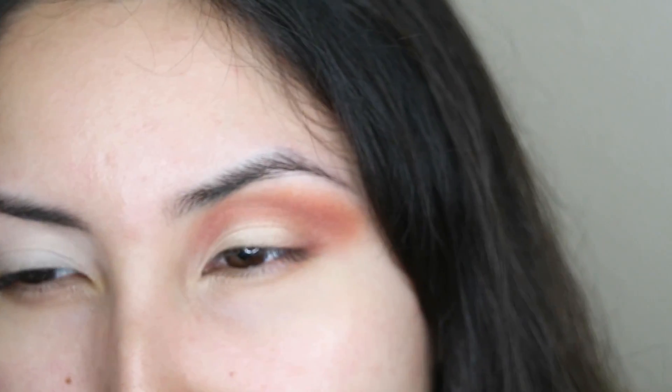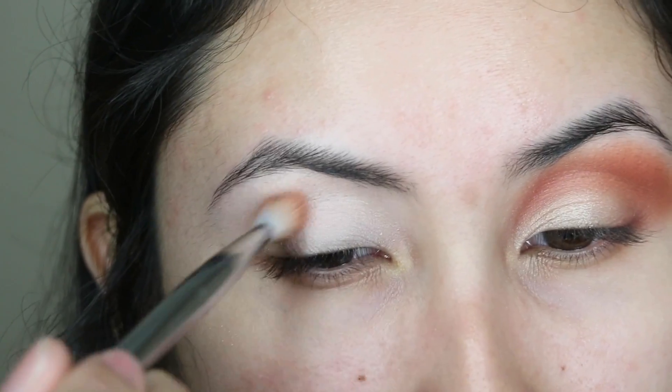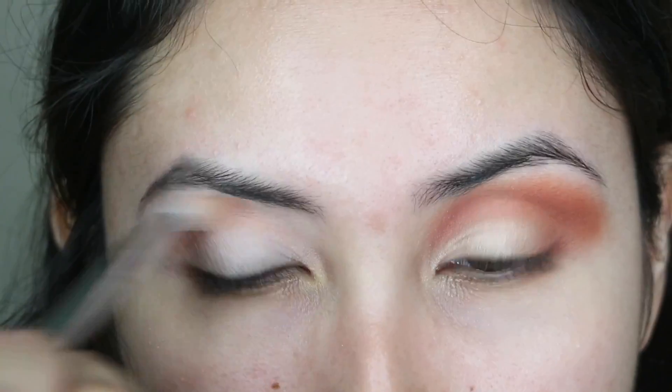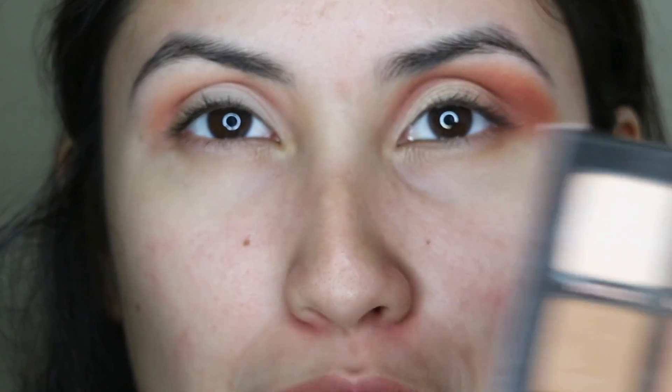I'm going to be setting my eye with the tempera — I always use this shade because it's not too much and it's not too white. For my transition shade, I'm going to be using the Smashbox Cover Shot Bold palette, and I'm going to be using the orange shade. I'm going to be applying this pretty messy, but just be careful because these are kind of hard to blend out.